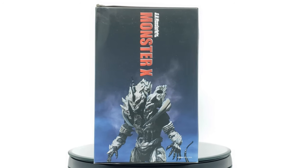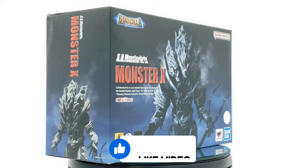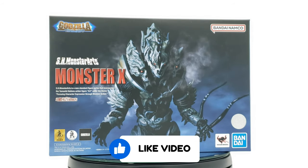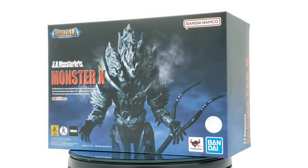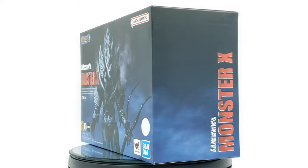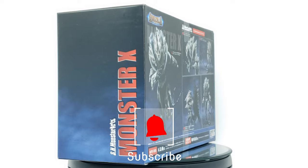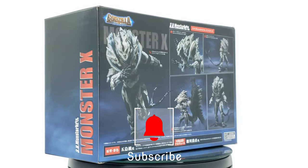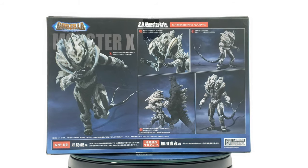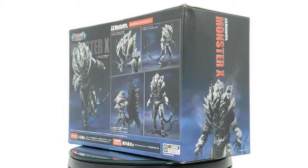What's up fellow collectors, pwokzilla back again for another Godzilla review. It's been a while and this figure's been sitting in my pile of boxes — I completely forgot about this guy. This is probably my third favorite kaiju in the Godzilla franchise. First would be Gigan, then Destoroyah, and then this guy right here — SH MonsterArts Monster X from Godzilla: Final Wars.